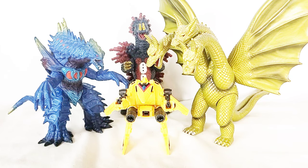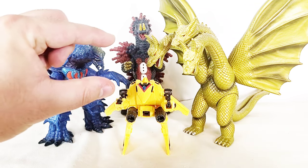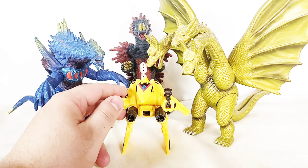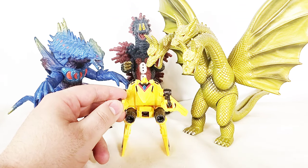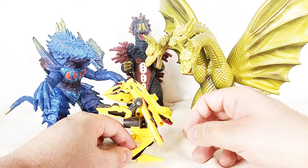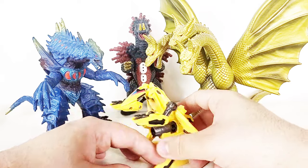Once again for size comparisons, here it is next to those three Kaiju I showed earlier. This isn't perfectly in scale with them, but I still think kids can have a lot of fun doing battles with this thing against other Kaiju. I think it looks pretty cool and they look pretty good together.